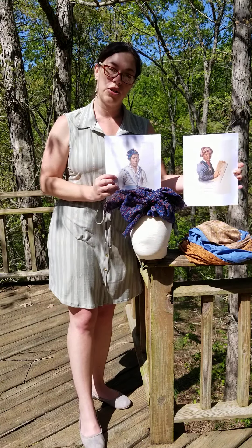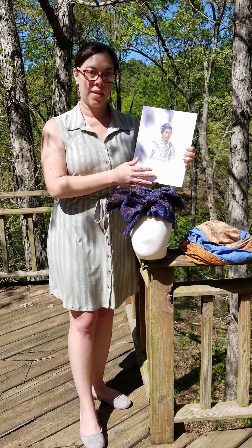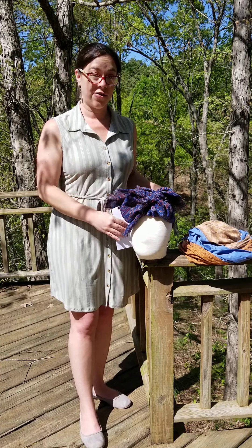These are your two types of Cherokee turbans. I hope you enjoyed this video. Thanks.